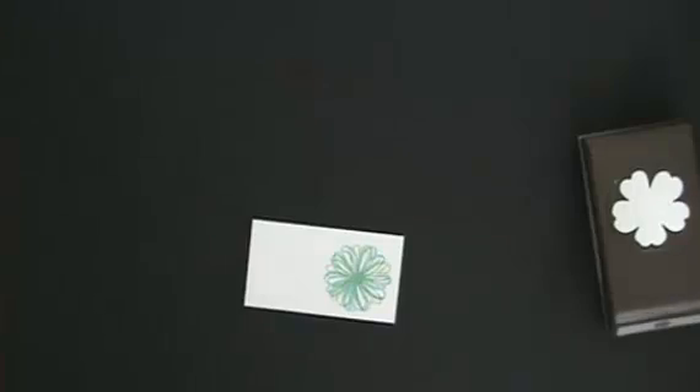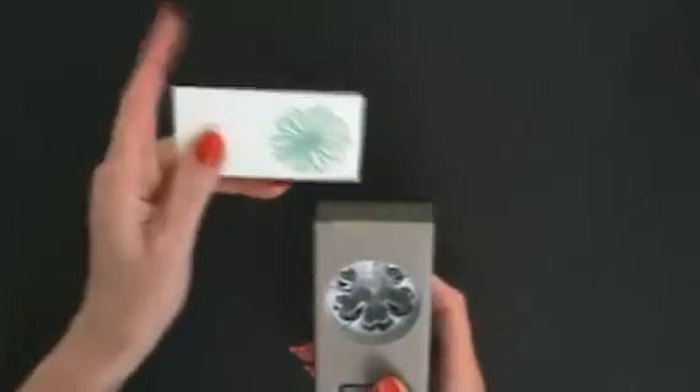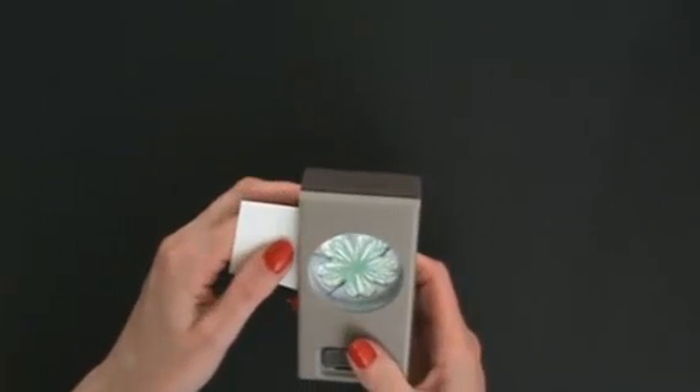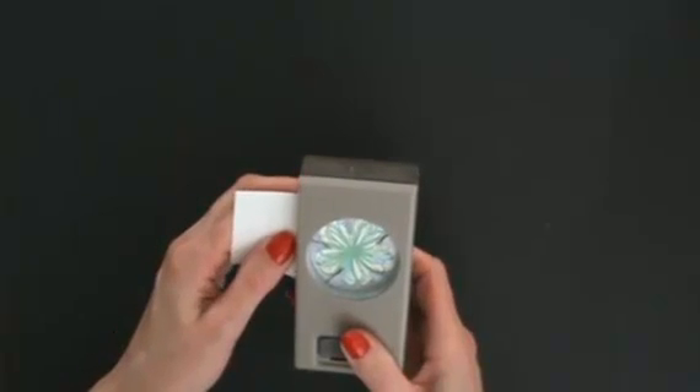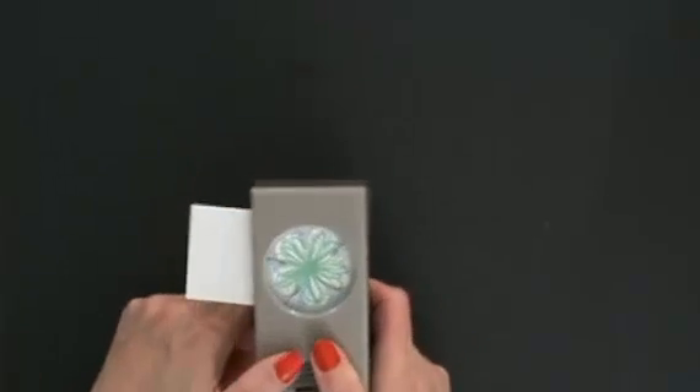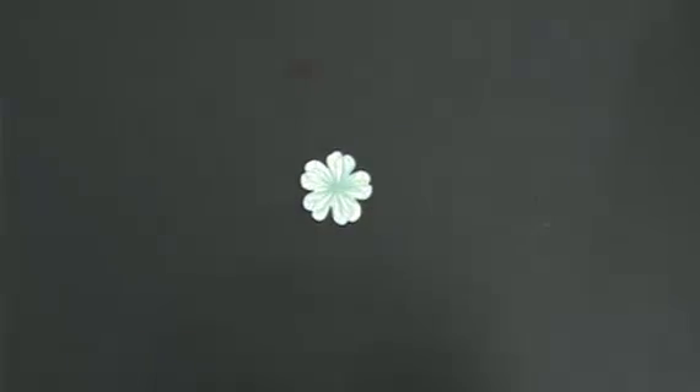How cute is that? With the Pansy Punch, I just put that in and punch it out and we've got this two-tone flower. The Coastal Cabana will lighten up when it dries. And there we have our cute little flower.